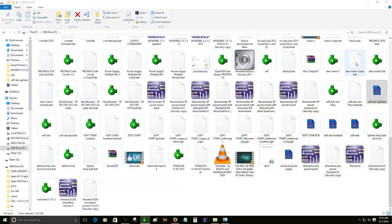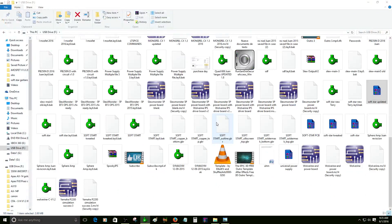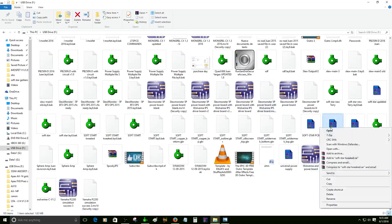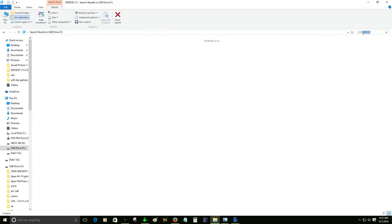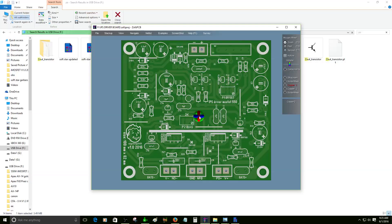Right now I'm going to create a new file so you guys can see. I do have older, really complicated files here. Let me see the name — we've got a Honey Badger! Yes, we have the Honey Badger.